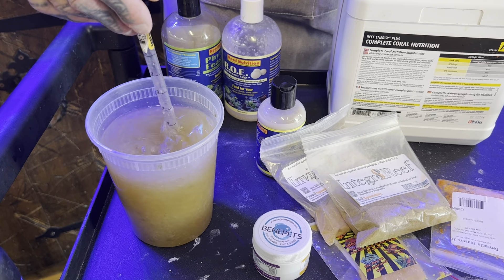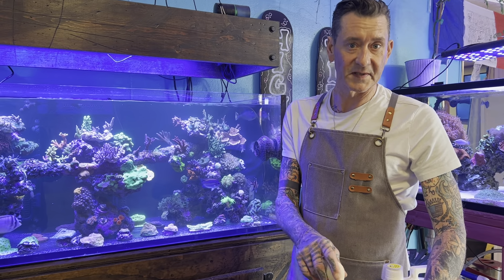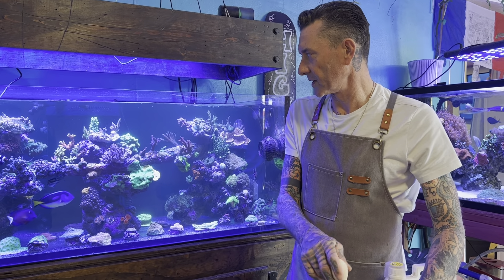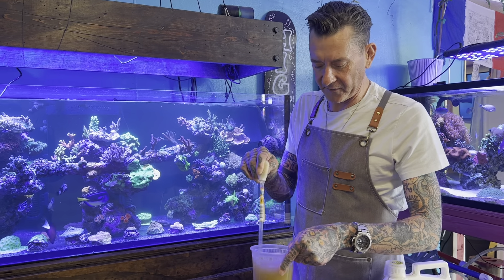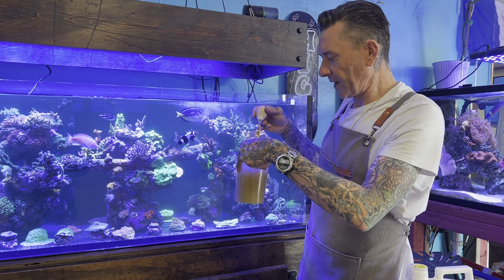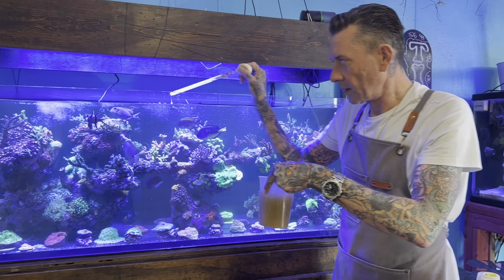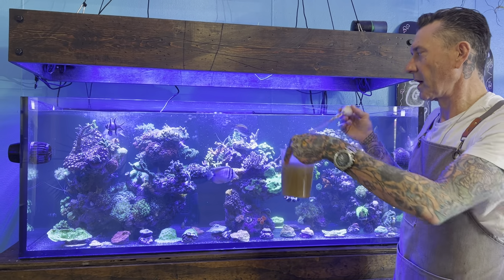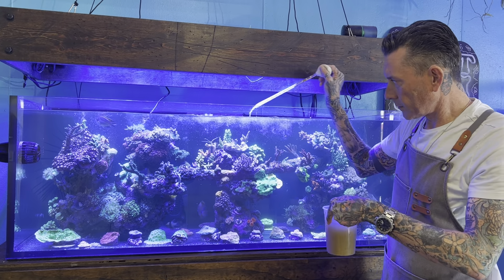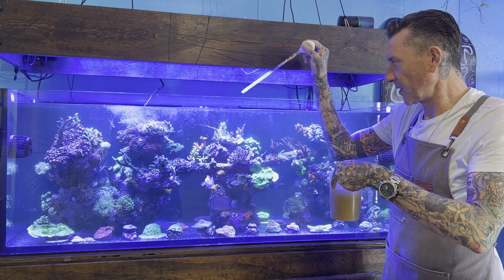After this dissolves I'll let it sit for about 10 minutes. All right, it's all mixed up and soaked, so we're ready to hit these corals. I'm not a target feeder — I broadcast feed everything, even big Acanthophyllia and Cynarina. Every once in a while I'll drop some pellets on them, but for the most part I broadcast feed everything.